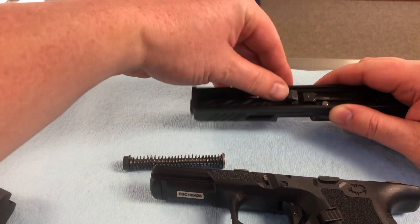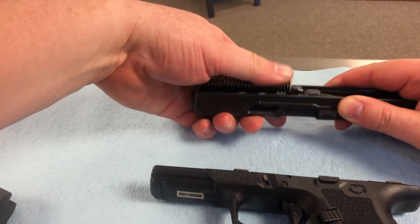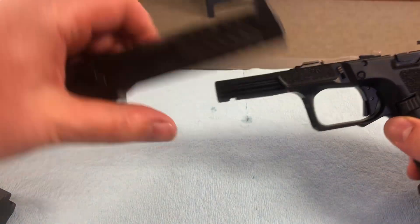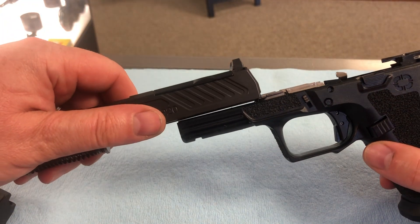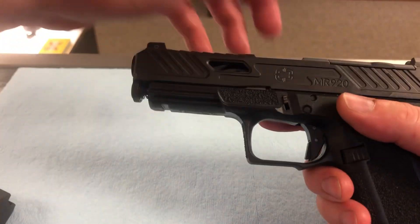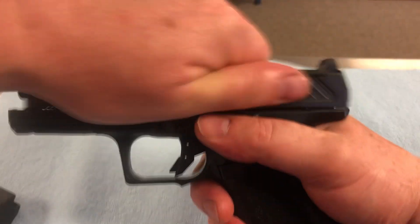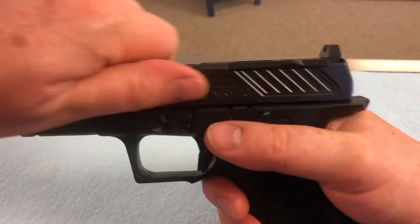To put it back together, you're going to pop your barrel back in. Guide rod and your spring — seat it in place like so. Make sure it's square. So these rails here on either side, you're going to start your slide all the way back. Follow those rails, and then when you get back to this point, you're just going to push it all the way back, and that locks it in place. Just go ahead and pull your trigger, make sure it functions.